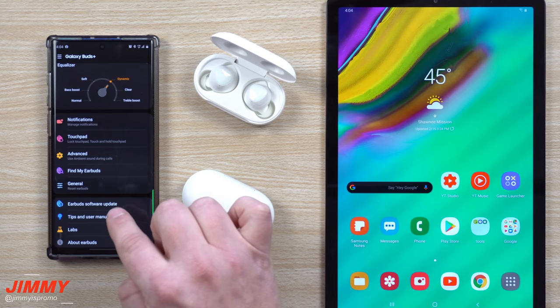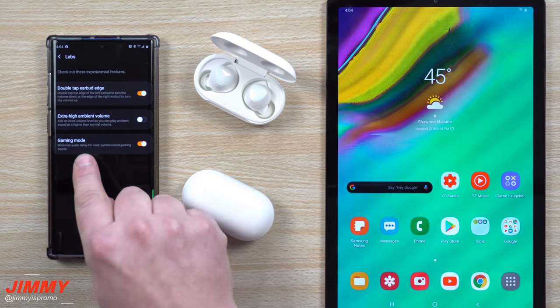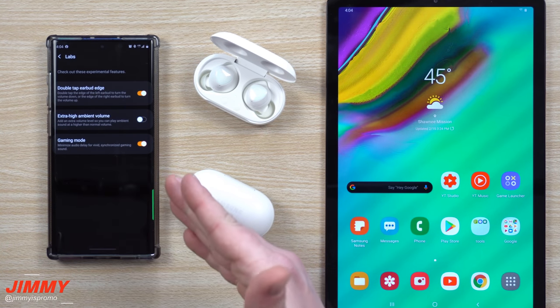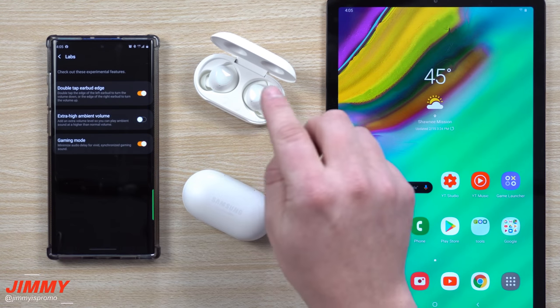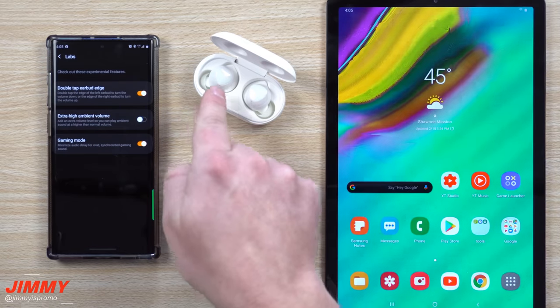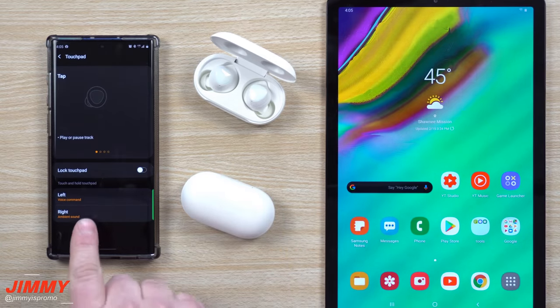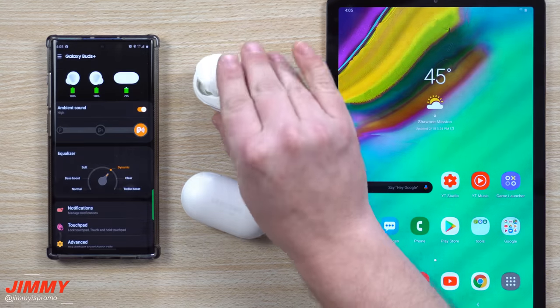Under Advanced settings, one great feature is using ambient sound during phone calls — the original Galaxy Buds don't have that, so you'd be muffled. You can still find your earbuds and access Galaxy Labs. In Labs, you can enable a gaming mode, extra high ambient volume, and double-tap the earbud edge to control volume — double-tap right to raise volume, double-tap left to lower it — even if your touch pad is mapped to other functions like ambient sound or voice command.